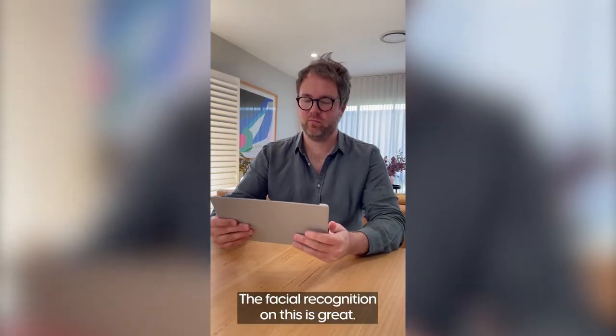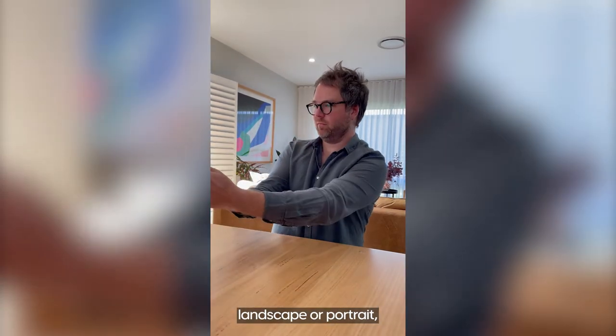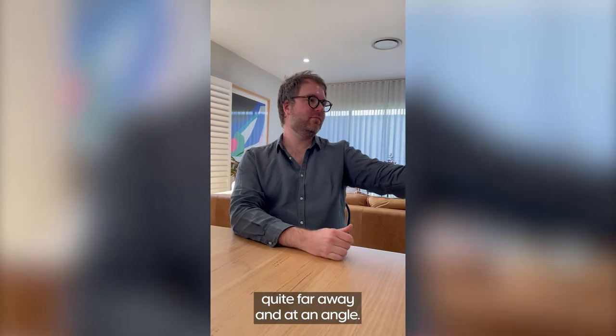The facial recognition on this is great. It doesn't matter which way you hold the tablet — landscape or portrait. You can even hold it quite far away and at an angle.